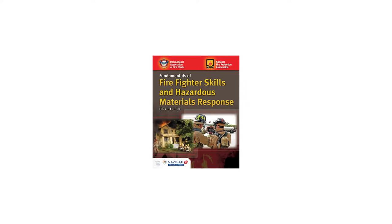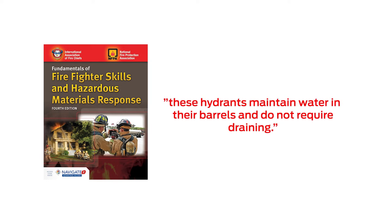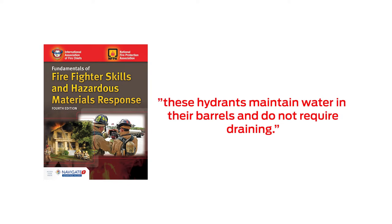According to the Fundamentals of Firefighter Skills and Hazardous Materials Response, 4th Edition, these hydrants maintain water in their barrels and do not require draining.